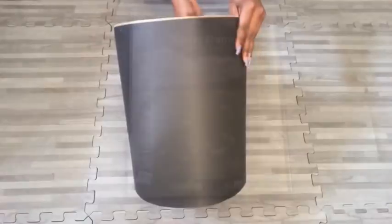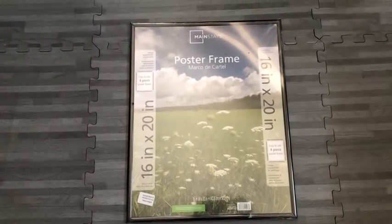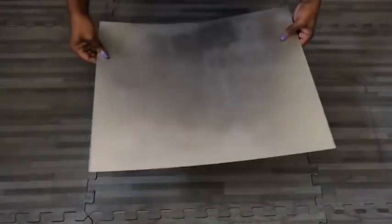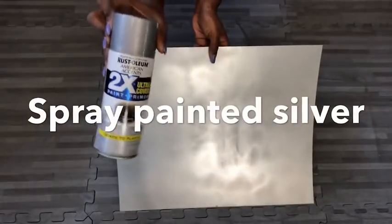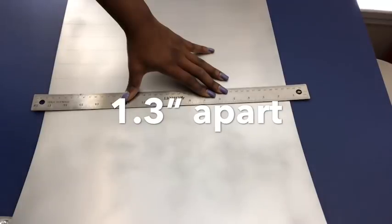To give me the outer shape that I want, I'm going to be using a 16 by 20 inch frame that I got from Walmart. This frame comes with an acrylic sheet, which I took out and spray painted silver. Then I drew lines on it, which I'm going to be cutting out for the shape I want on my design.